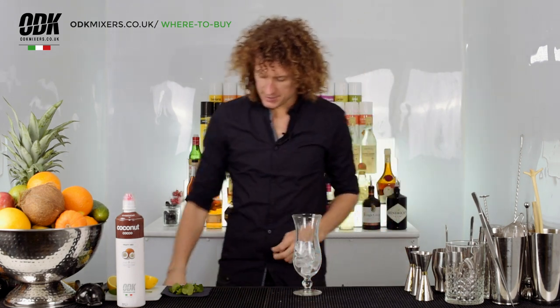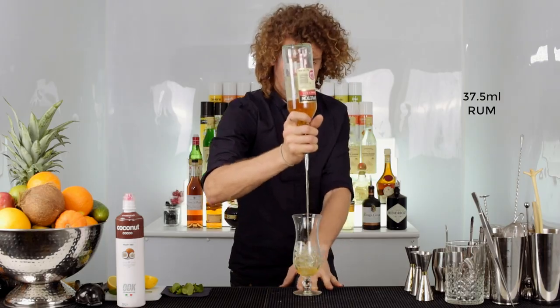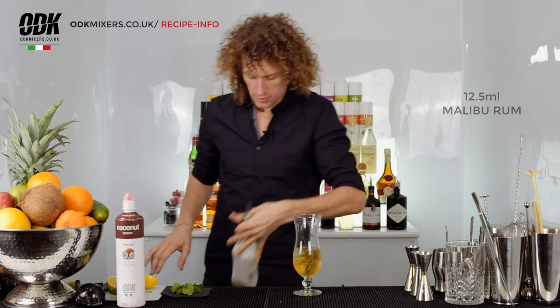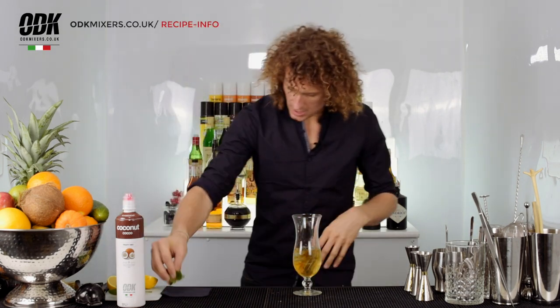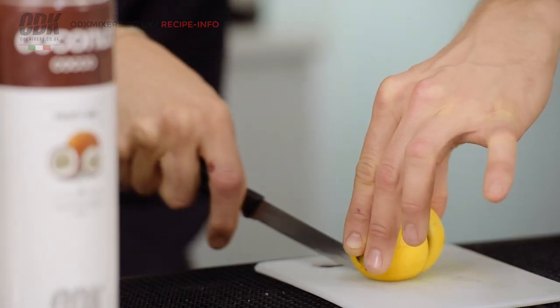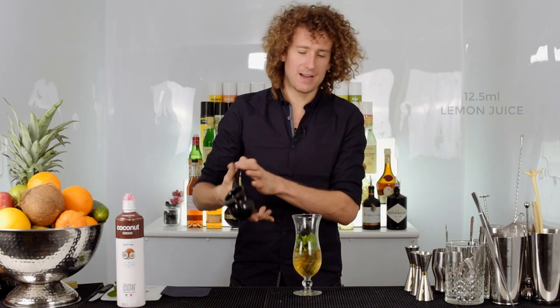A little bit of ice and a good measure of rum, half a shot of coconut rum, and we've got six or seven mint leaves — give them a quick tear and throw them in there. Juice of half a lemon.